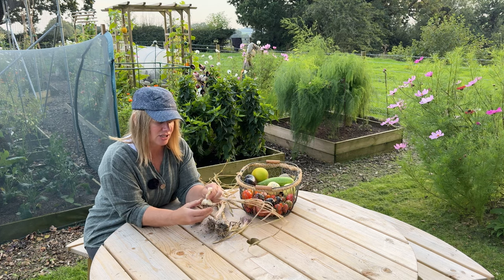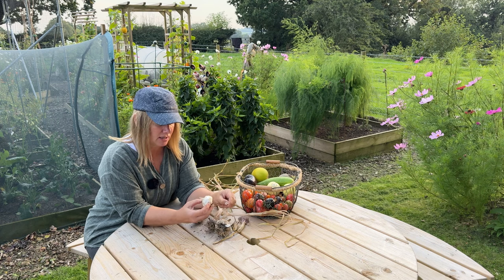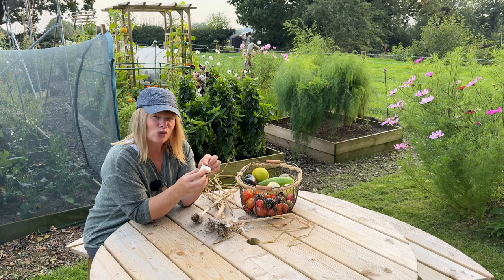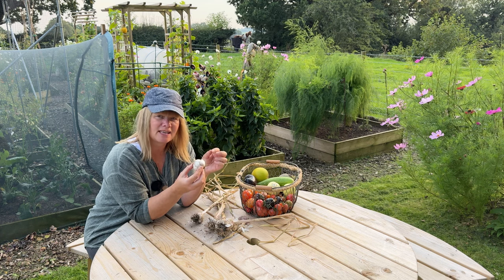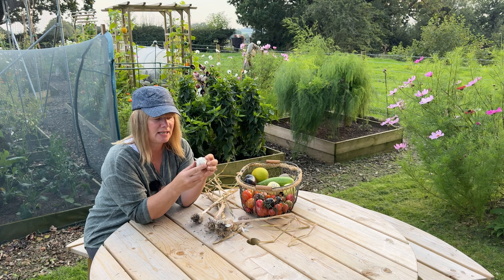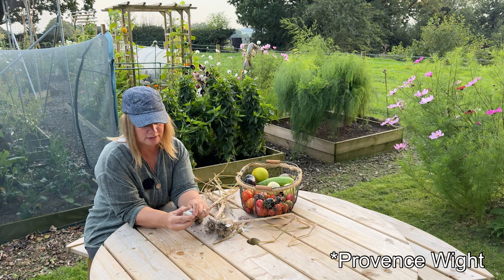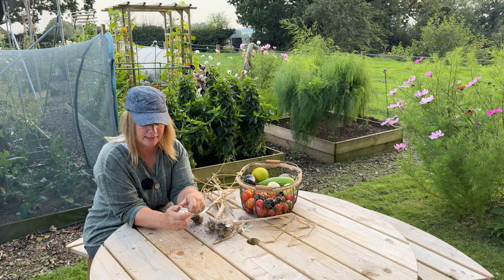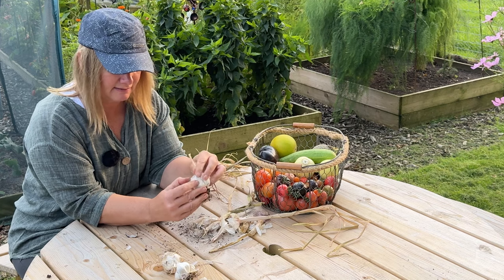I only grew two varieties last year - Provence white and cork white - and do you know I can't remember offhand which is which. I think I only bought a clove and a half because I actually don't like garlic, surprise surprise! But what I found was that our own garlic is lovely - that overwhelming smell of garlic that you get in bought products is what I don't like, but I've actually been eating our own garlic. So I want to grow more this year. These are obviously the white ones and they all look okay to plant - nice and dry. So that's a third bulb.